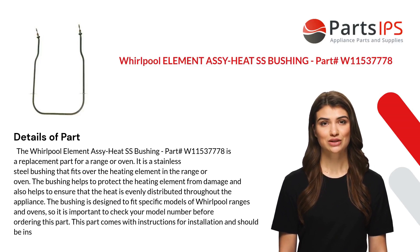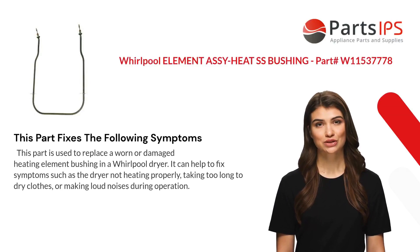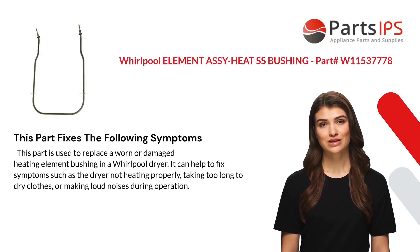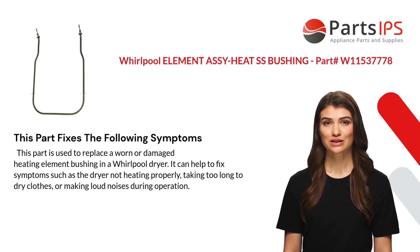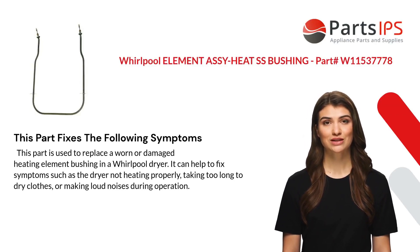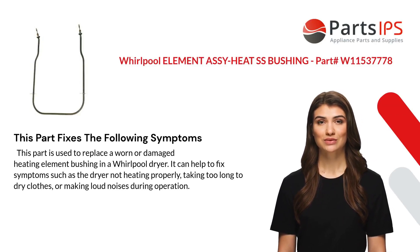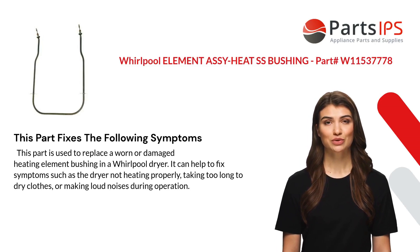This part comes with instructions for installation. This part is used to replace a worn or damaged heating element bushing and can help to fix symptoms such as the appliance not heating properly, taking too long to dry, or making loud noises during operation.